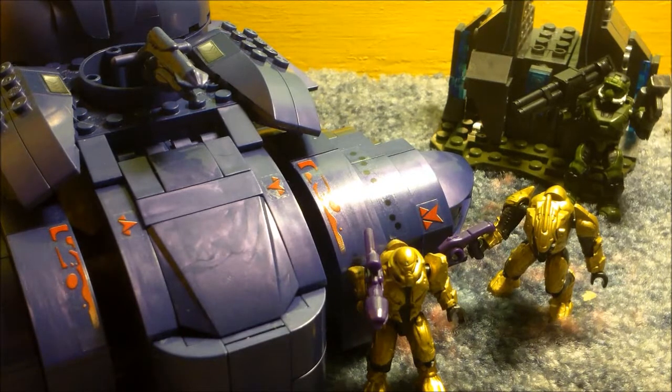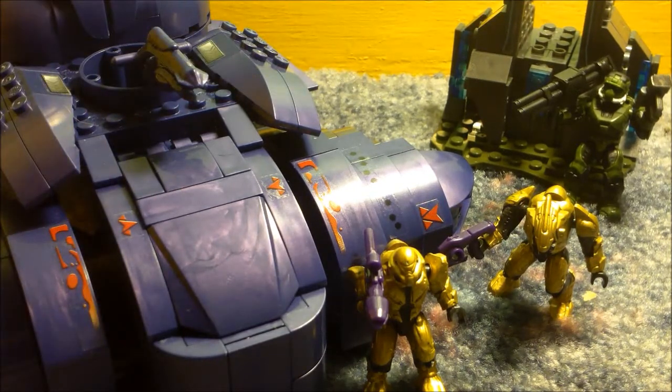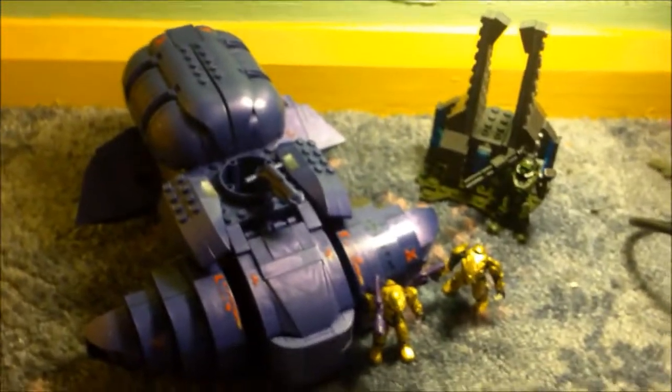Sorry I can't get the whole set in shot. It's just a very small area that I'm having to record in — it's very tricky, but I will be able to show you the entire set. There you can see the entire set and how it kind of looks together.